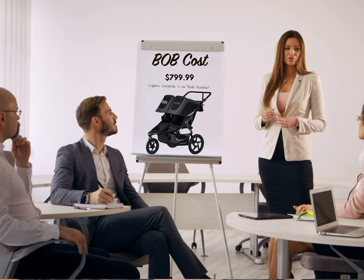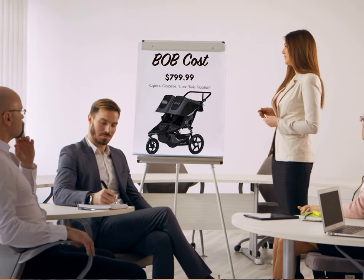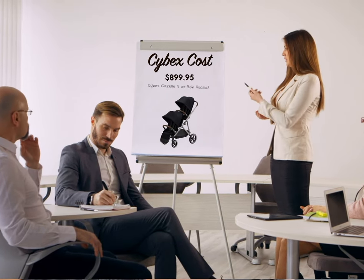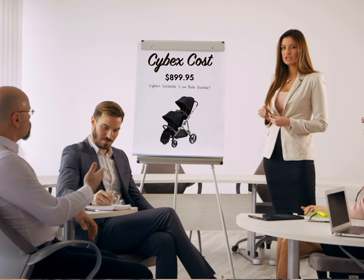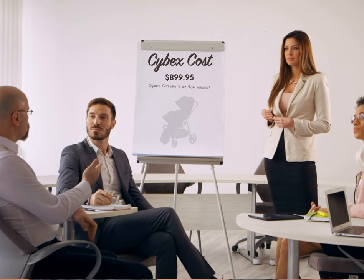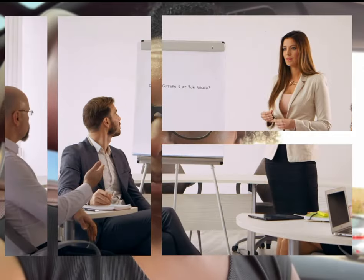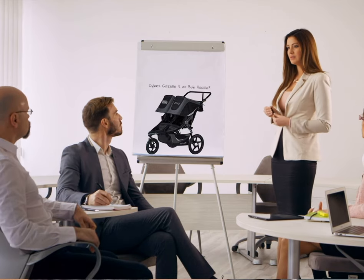I'll put links in the notes so you can see the manufacturer pricing, and I can also include the cost of the car seat adapters for the Cybex stroller. But if you don't care about clicking babies directly from their car seat into the stroller, then I would definitely recommend the BOB — it's a great stroller.